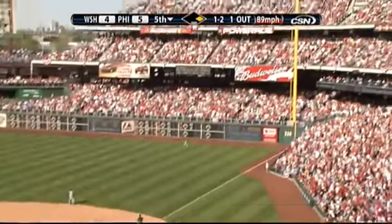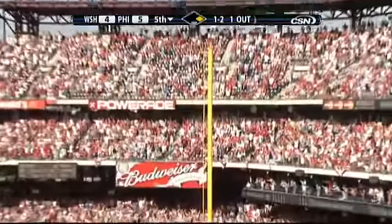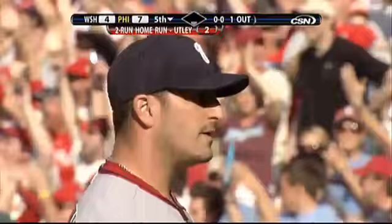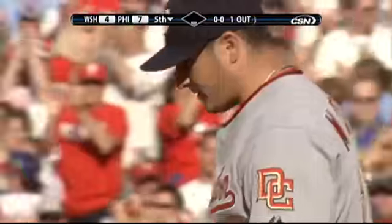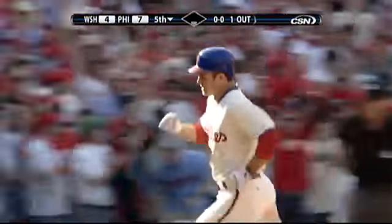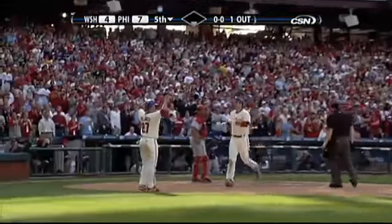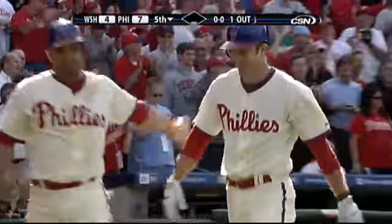Chase shoots one in the air deep down the right field line. Fair ball — it hits the pole! Two-run home run for Chase Utley! It's his second homer of the year and the Phils have turned this ball game around. Oh boy.